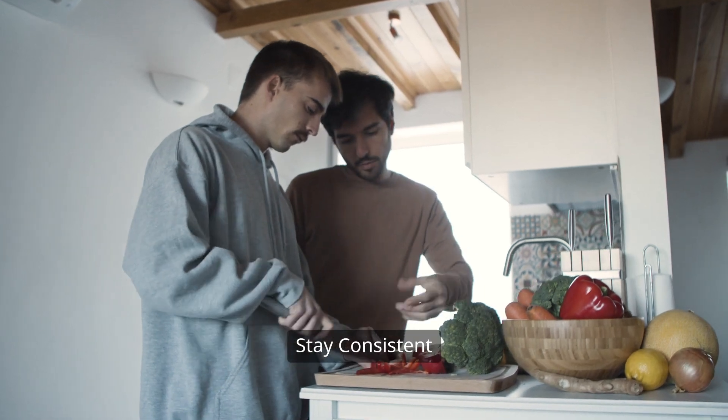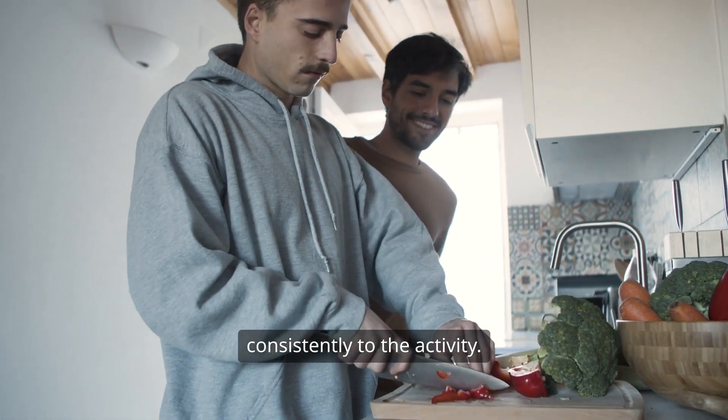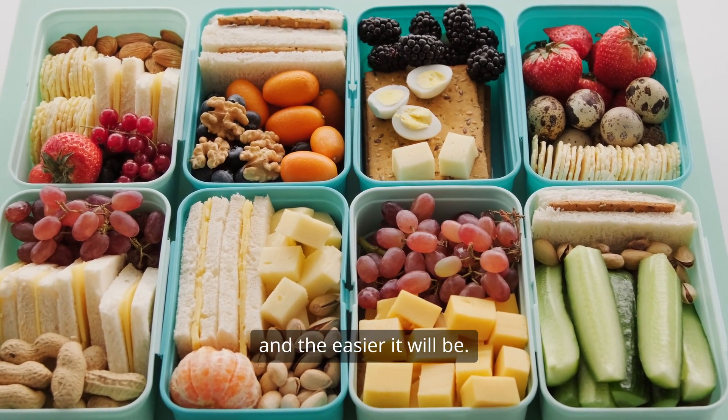Step 9: Stay consistent. Devote a set time each week consistently to the activity. The more you practice, the sooner and easier it will be.